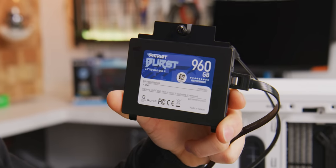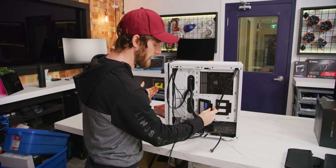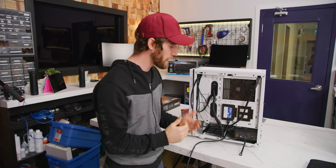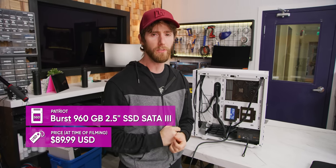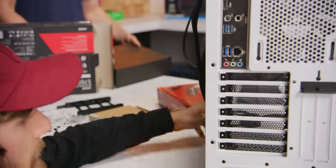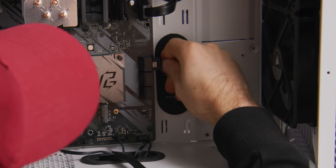For storage, we normally steer clear of DRAM-less SSDs for your operating system, but in this case, because we're looking for a reasonable amount of capacity, faster than a hard drive, and we don't want to spend any more than we have to, the Patriot Burst 960 gig ticks a lot of boxes. One thing we might recommend in the future as an upgrade is to switch over to using your SATA SSD just for your game drive and run your OS off of an NVMe drive that you put in later.